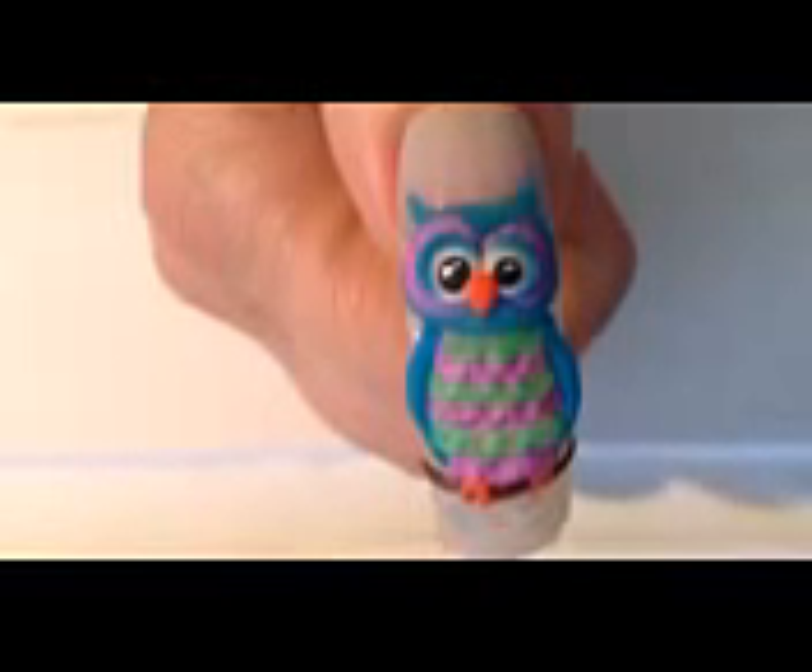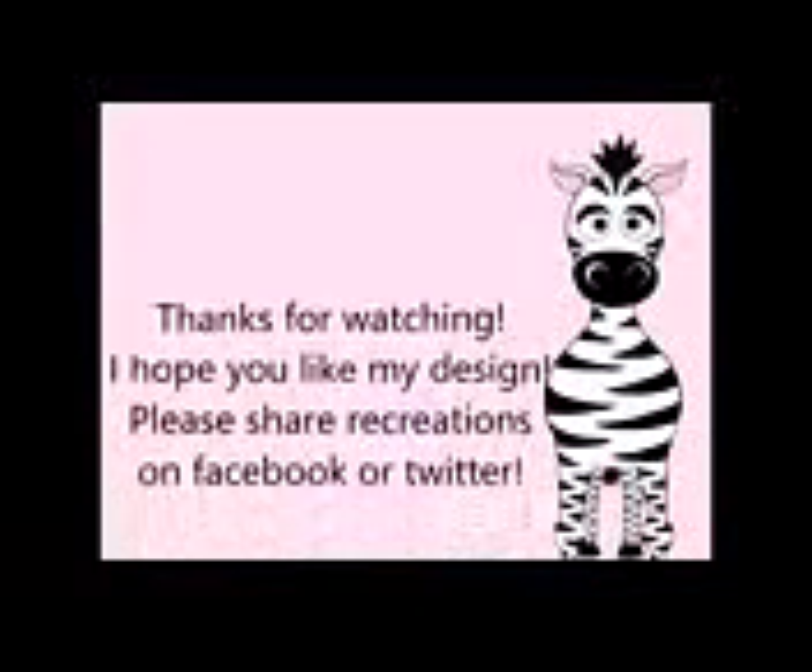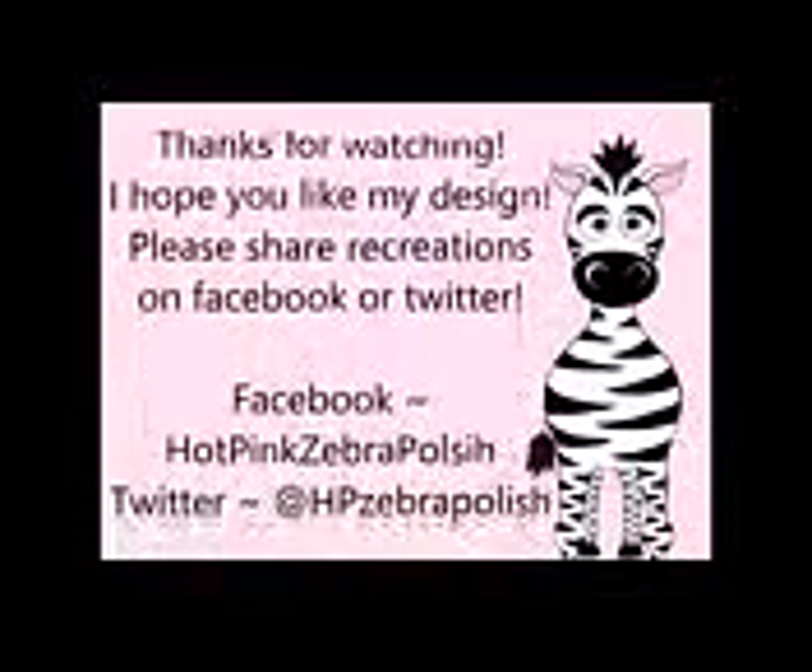Thank you so much for watching. I hope you like my design. Please share any recreations with me on Facebook and Twitter — I would love to see them. I'll see you in my next video. Bye!